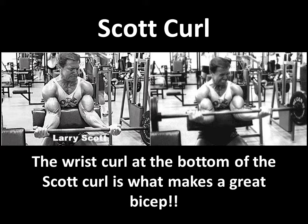This is what he states in some of his writings and his books — that the toughest part of the Scott Curl is at the very bottom. Very few people go all the way down to the bottom when performing the Scott Curl, because they know that this is the hardest area.